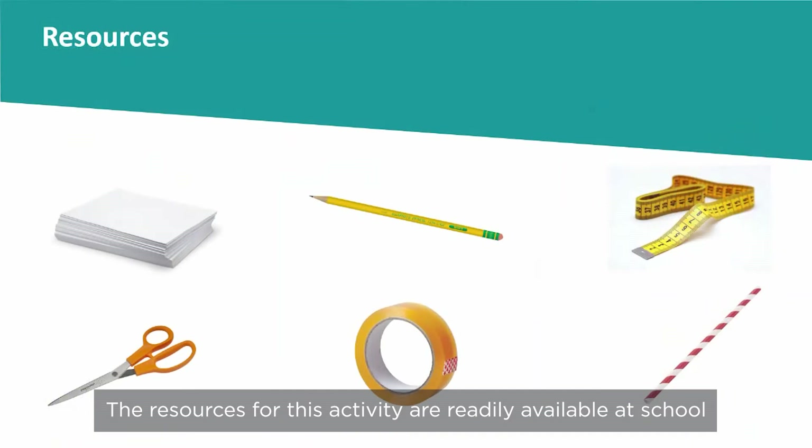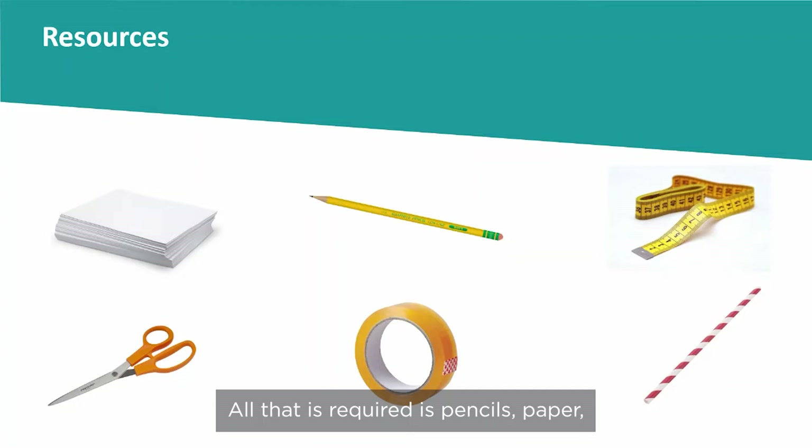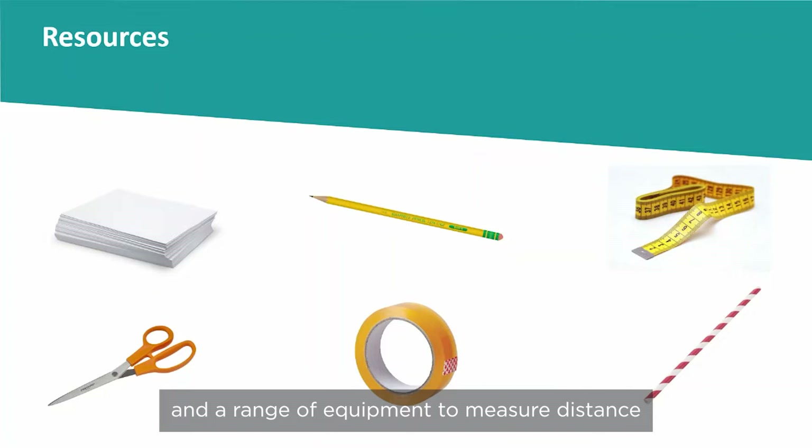The resources for this activity are readily available at school. All that is required is pencils, paper, sticky tape, scissors, straws, and a range of equipment to measure distance.